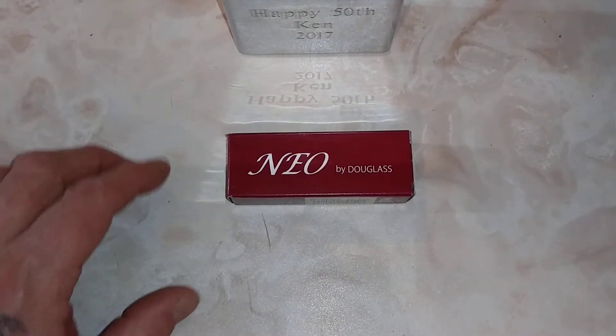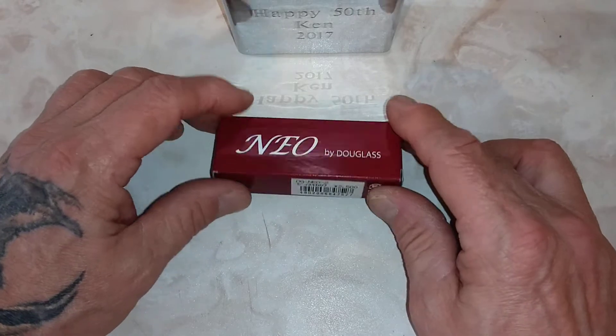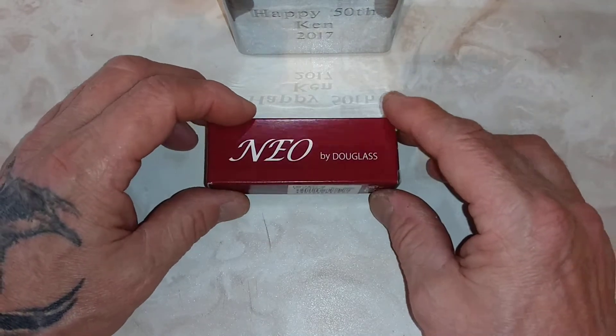Hi everyone, Ken here. How are you all doing today? Today I have the NEO 2 by Douglas.